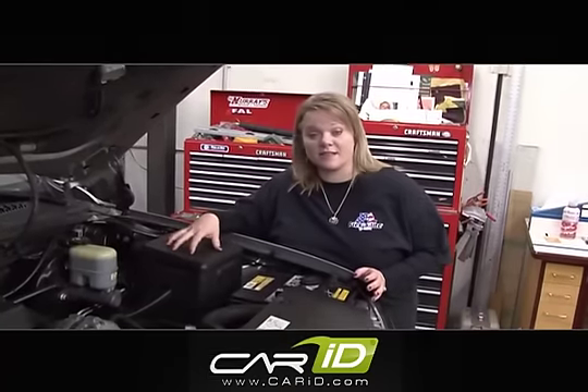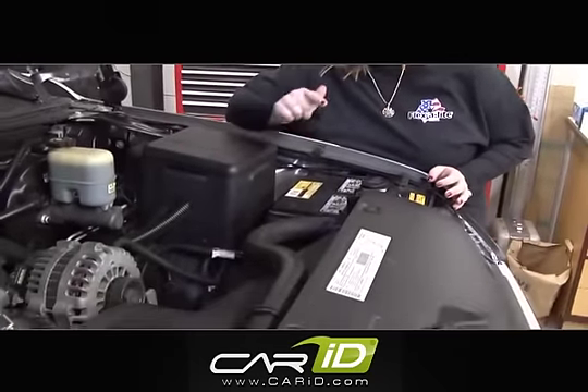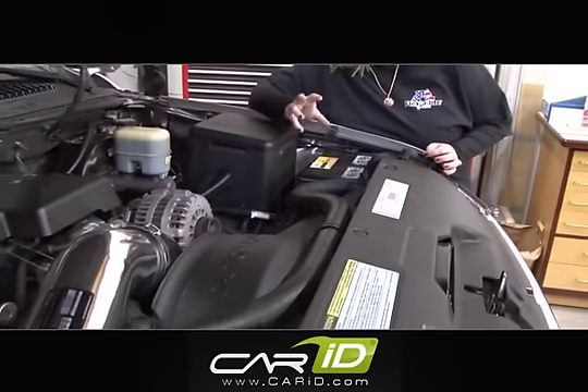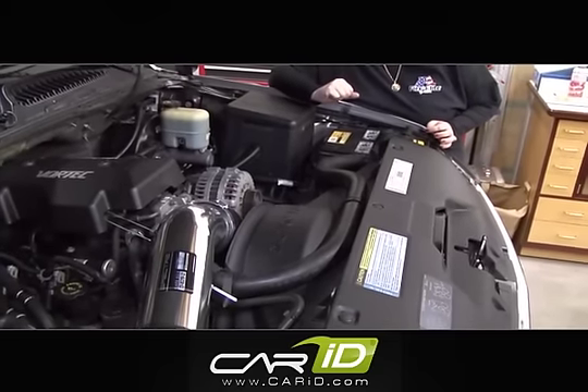Our first step is going to be to disconnect our battery. Make sure your engine is cool before you do that, and we also need to drain the radiator fluids. This application comes with a belt-driven fan, and that fan assembly is going to be removed because we no longer need it.